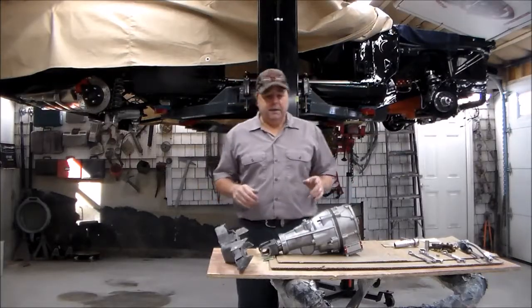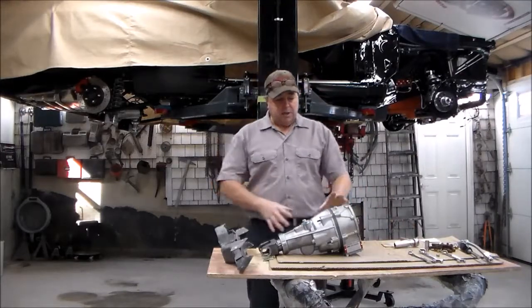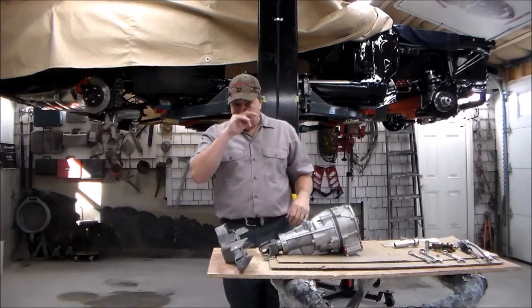Howdy folks, Troy with V-Twins to V-8s. I'm back to show you the installation of the gear vendors unit along with the crossmember in my 67 Charger project.